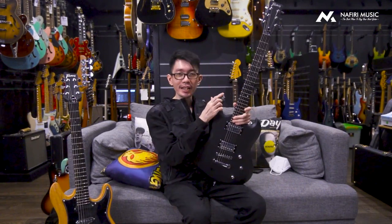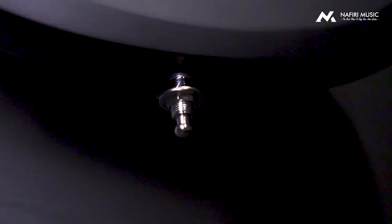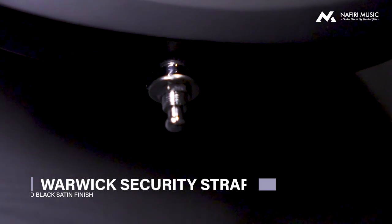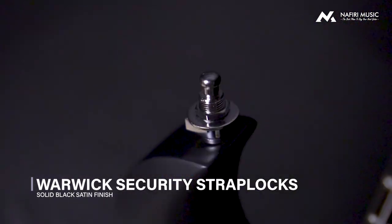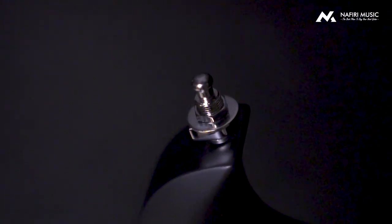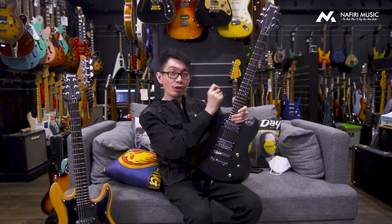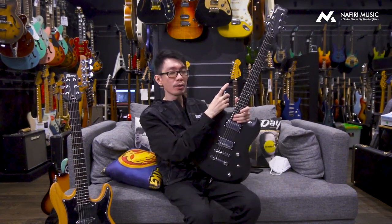Kalau kalian lihat di bagian strap-nya, ada something weird, ada yang nonjol. Biasanya strap gantungan nggak kayak gini. Ternyata strap-nya sudah menggunakan Warwick Security Strap Lock System. Jadi kalau kalian pakai ini, ketika lagi main, mungkin ada yang mau akrobat, di video-video YouTube ada yang mainnya lempar-lemparan. Biasanya kalau dilempar suka jatuh karena copot. Tapi karena ada locking system di strap lock-nya, kalian udah nggak usah takut, bisa lempar gitarnya dan nggak bakal jatuh, nggak bakal slip.